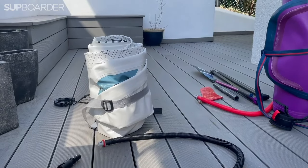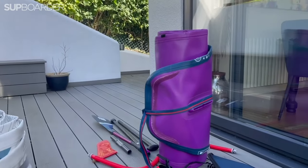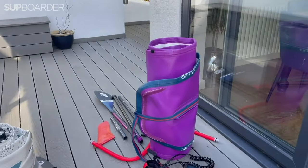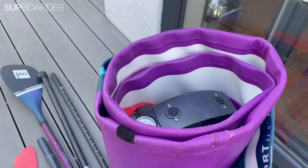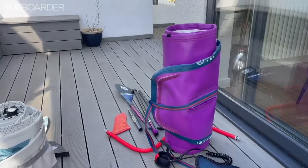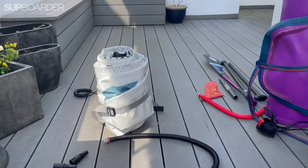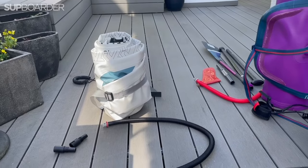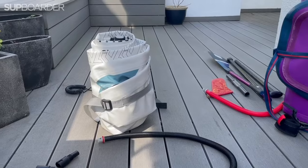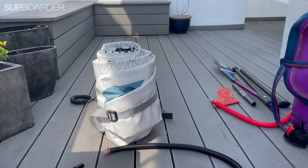I've actually made three attempts at rolling the Kokopelli — nowhere near as easy as when I roll my red board, which I'm really used to. I put the pump inside and roll from the top. It doesn't have a deflate mode on the pump so I just roll it and the air squeezes out. I want to get it super small, but I was struggling to keep it rolling straight and tucked in.